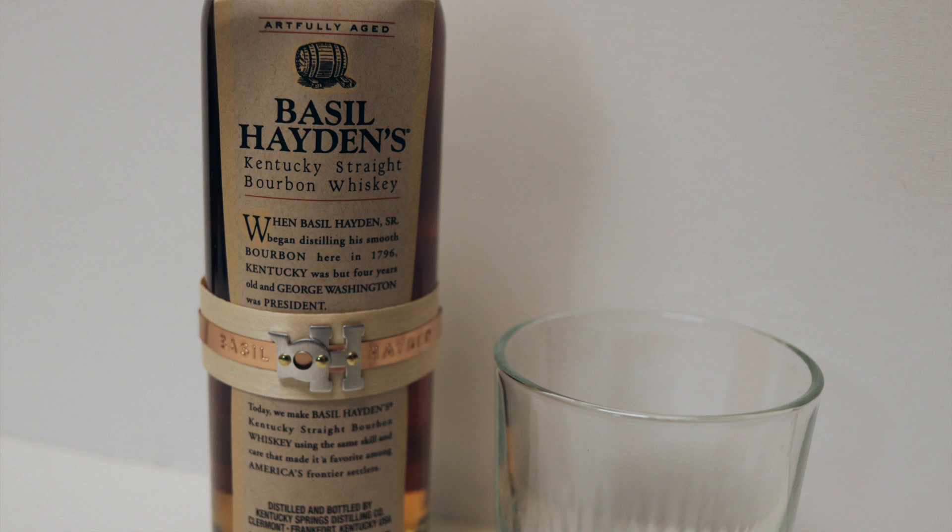Okay everybody, thanks for watching. This is a follow-up video to my video I made about trying Basil Hayden's for the first time. It's been a week and the Basil Hayden bottle is gone — I finished up the bottle.